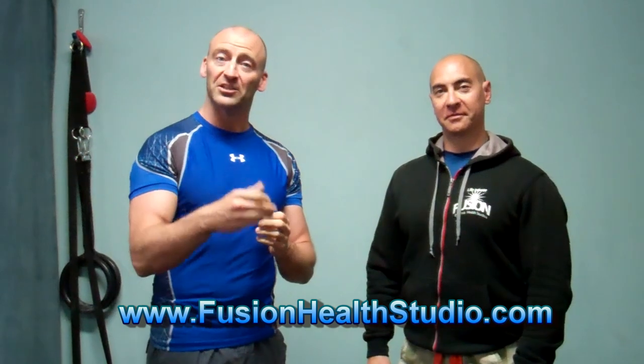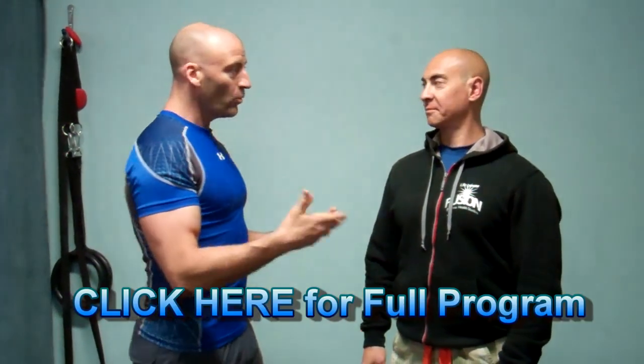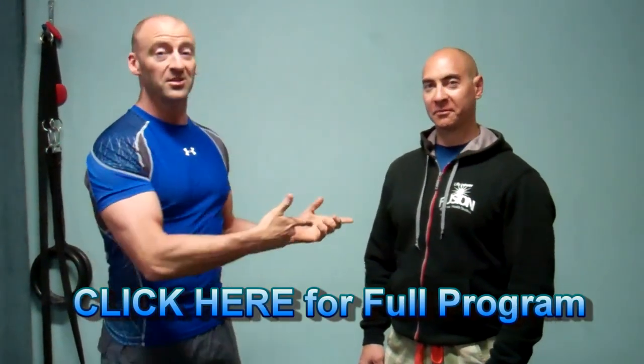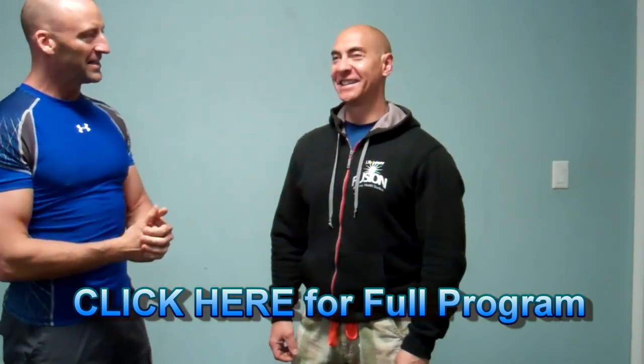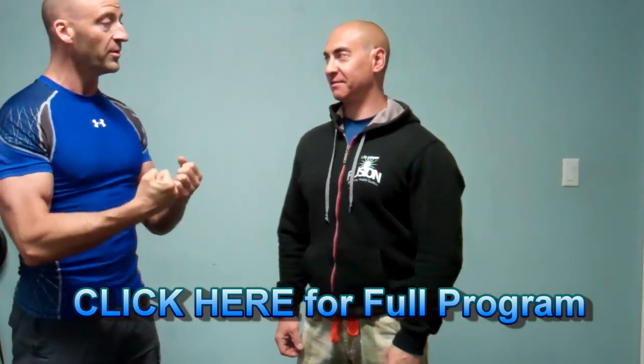We're going to be hitting a third arm workout. You're going to be doing this in addition to the regular program that we've gone through so far. This is to increase the volume or the frequency of your training. Mike, what tips can you give the viewers for getting big arms? Because you've got to see this guy's arms — they're monstrous. What would be some of the amazing tips you'd give for arm development?